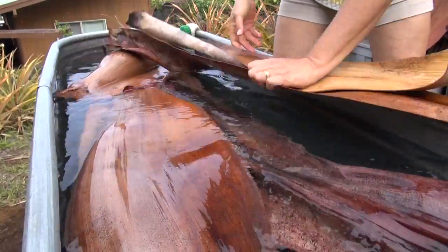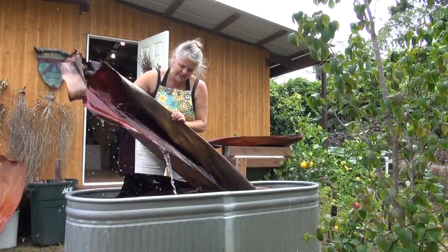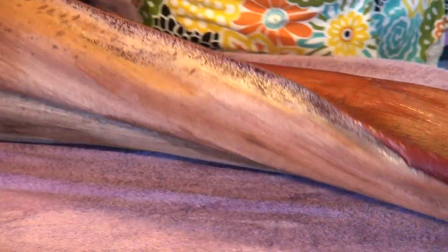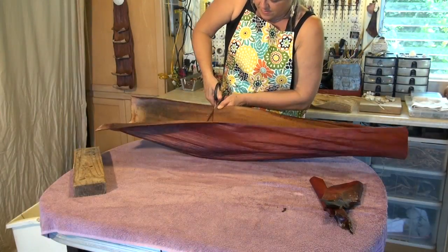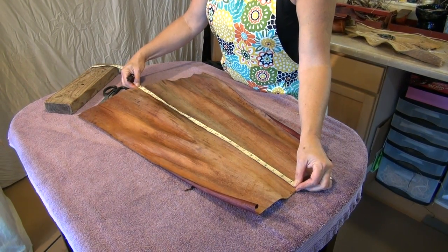Alexander, Royal, Areca, and Foxtail Palms are just some of the varieties she works with. After soaking for about two hours, the transformation begins. The interesting part is since each basket or art piece is made from one sheath, from experience I've learned what works best with different varieties of palms.